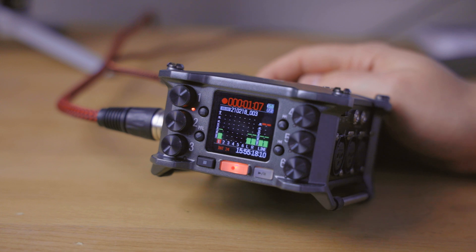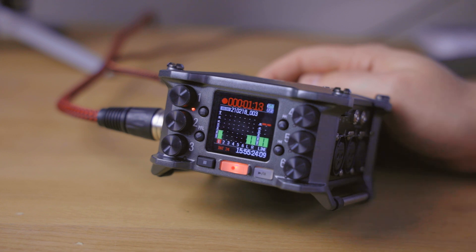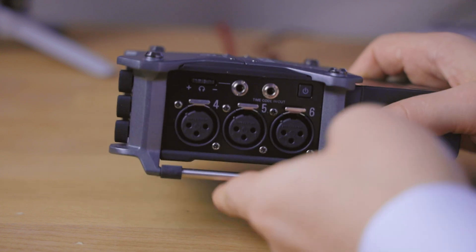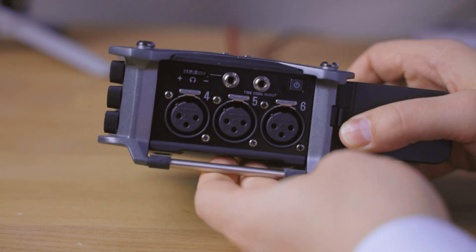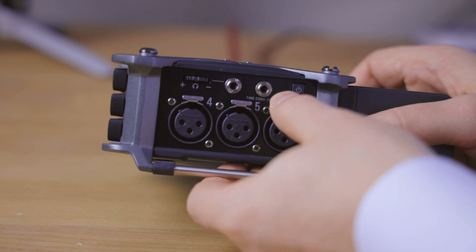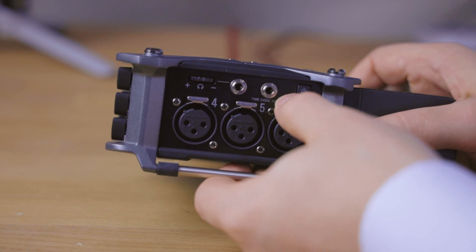In this setup, I can demonstrate this with the Zoom F6 and the Canon EOS R, and also with the Atomos Ninja V as the recorder. This only works if you have a device that at least has a timecode output port, like the Zoom F6, which has a timecode output right here on the side — a mini jack type timecode connection.